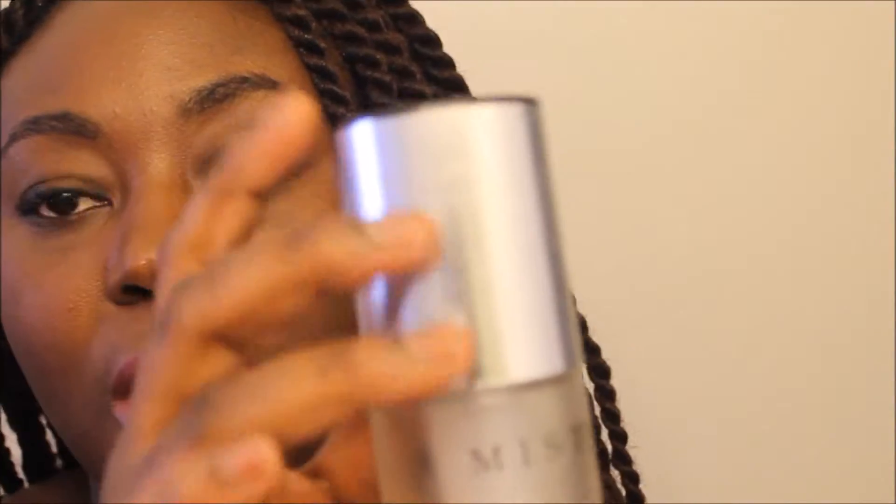Once I'm done, I take my misto bottle with my DIY leave-in oil and spray it. After applying the oil and leave-in moisturizer, I massage my scalp using the pads of my fingers, not my nails.